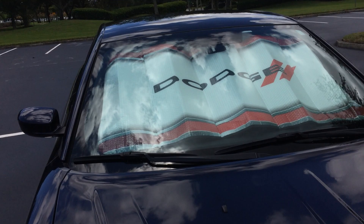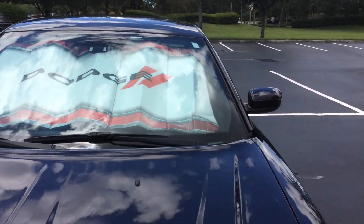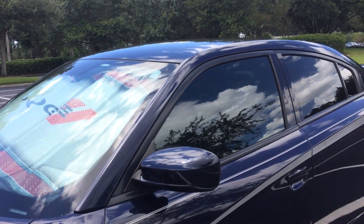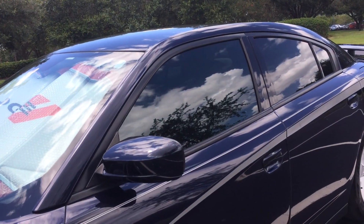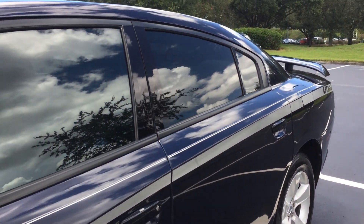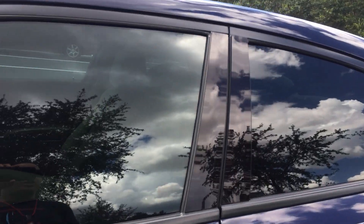Definitely, if you live somewhere like Florida where I live — it's very hot and the sun is very strong — a windshield sunshade is a must-have.